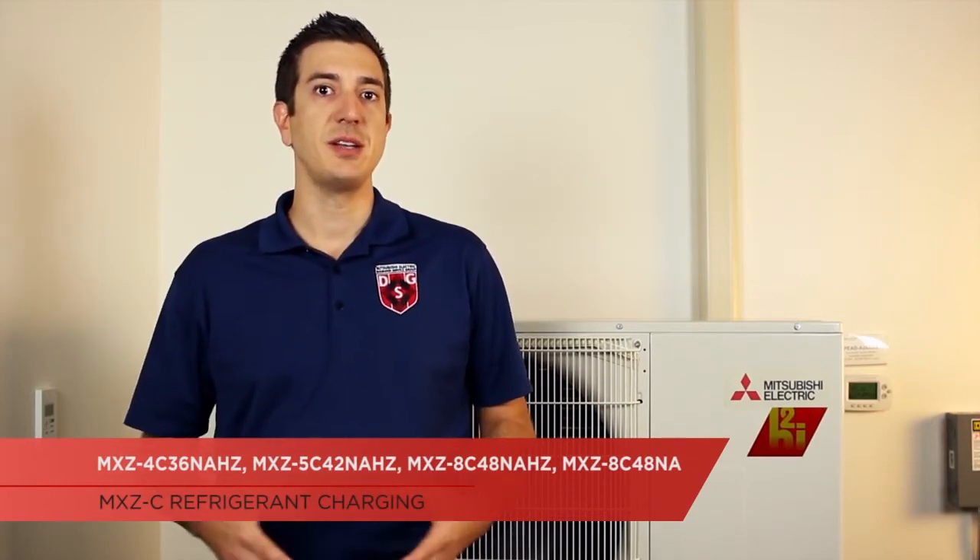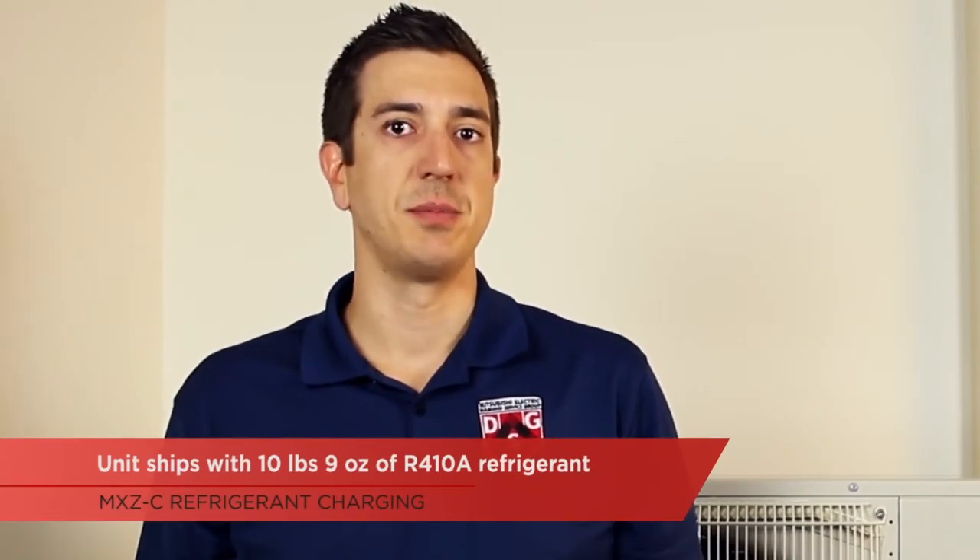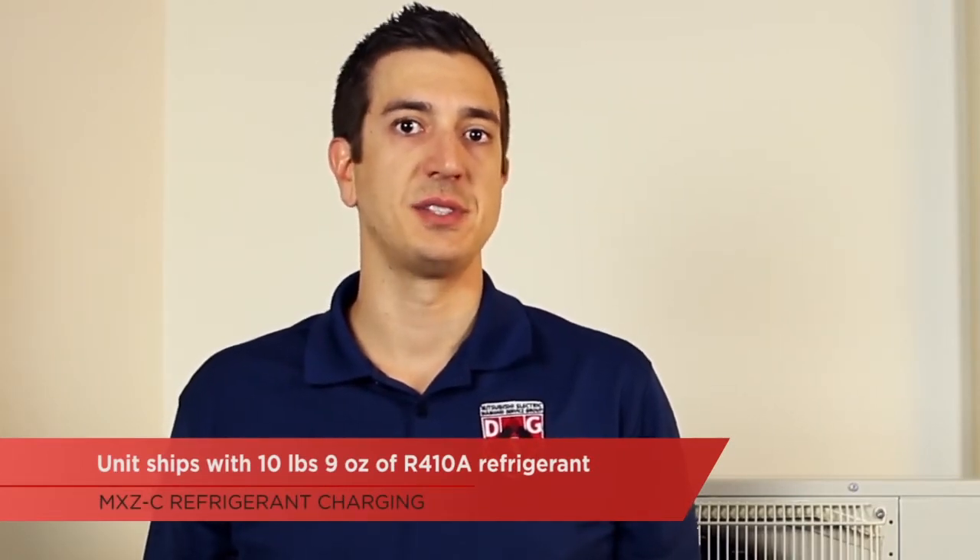Today, we're going to be taking a look at how to properly calculate the additional refrigerant charge for our new MXZC hyperheat units that use the branch box. The new systems, as shown on the screen, are going to differ from previous generations in the amount of refrigerant charge that they come with. The outdoor unit comes shipped with 10 pounds, 9 ounces of R410A refrigerant. This amount is only good enough for the outdoor unit.